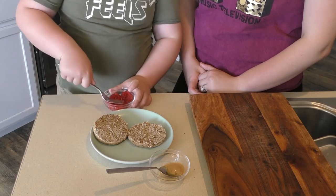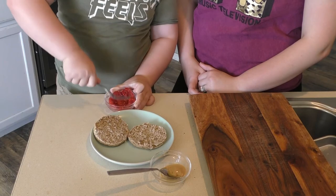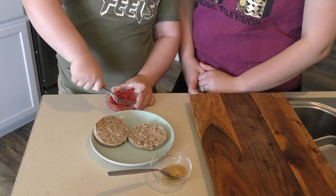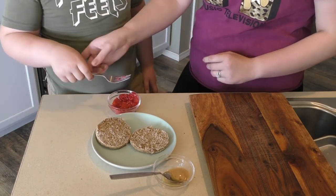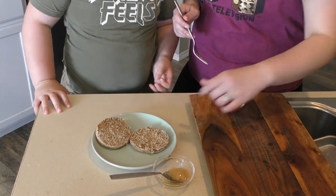Is it yummy? He's trying to make it squishy. Mash it up real good. I'm going to finish mashing this. Will you put your peanut butter on your toast?